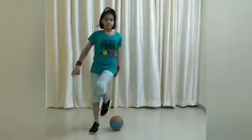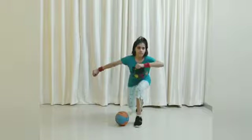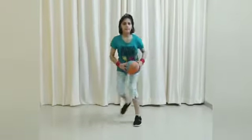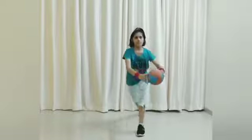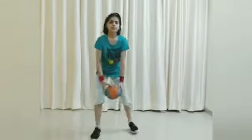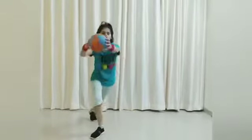Now next, exercise number 3: do the steps like this. One, two, three, four, five, six, seven, eight, nine, ten.